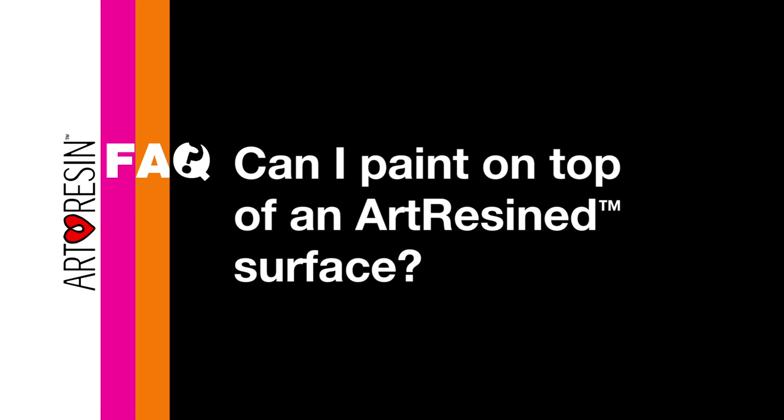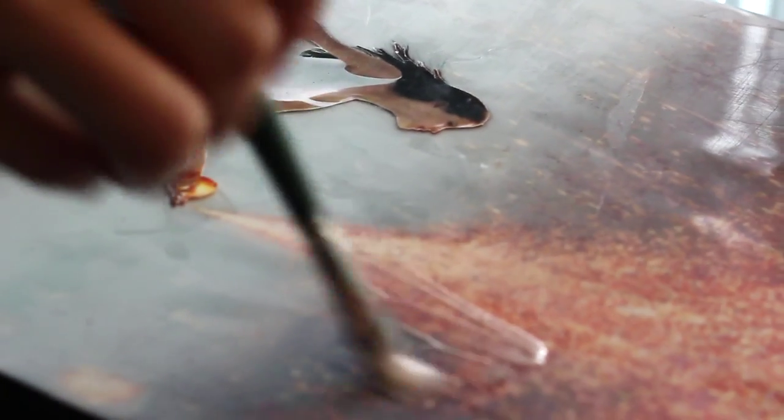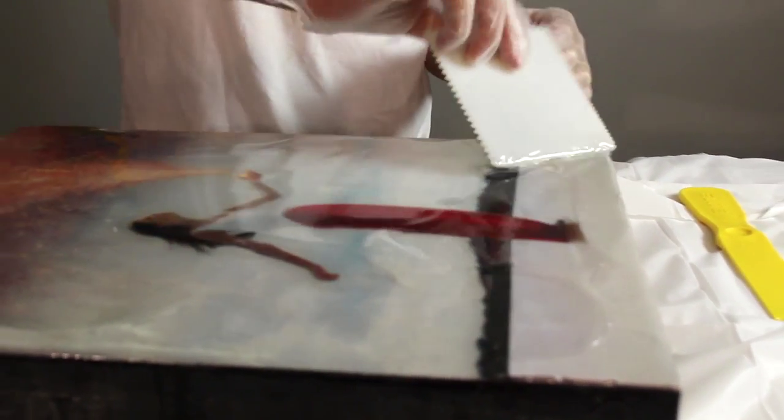Can I paint on top of an art resin surface? Yes, you can add paint on top of a project that already has art resin on it. You would just want to seal in your painting in between two layers of resin. If you do one layer and then paint on top, you want to sand lightly around the painted area and then do a light layer of art resin over top, just to make sure that the paint you apply can't be scratched off.